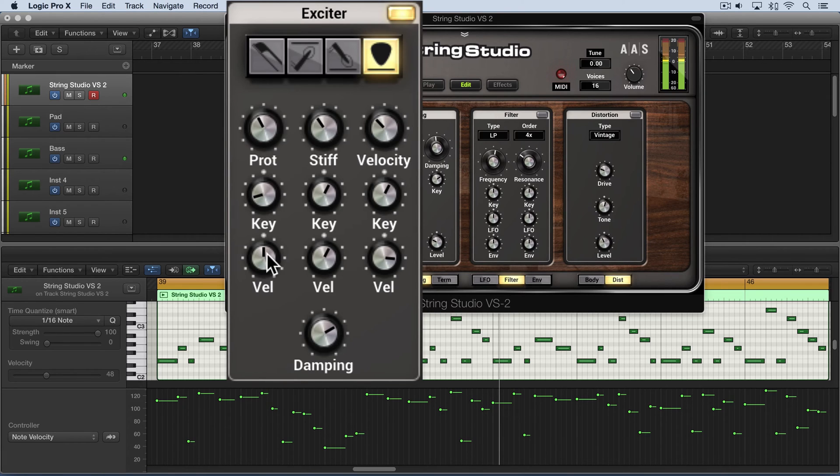I'll set the velocity to neutral so we can hear that more clearly. Now let me set this to neutral and show you how we can track the velocities and have that affect the protrusion. I'm going to set this kind of low and put this up fairly high. In this way, the lower velocities are going to be de-emphasized and the higher velocities are going to be accented.